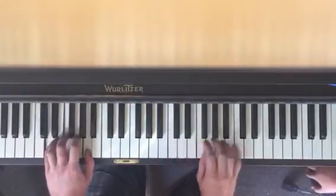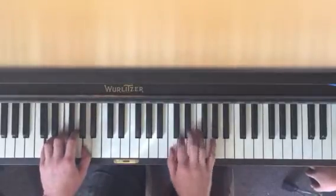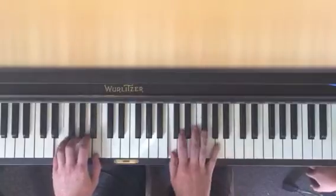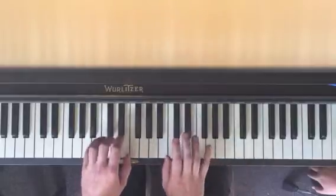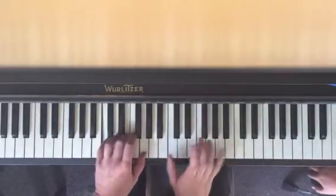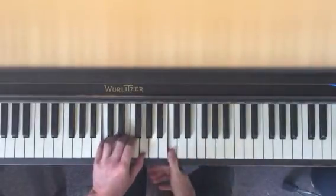D minor. I'm going to go on warp speed. E minor, F major, G major, A minor, B diminished, and you end on a C major.